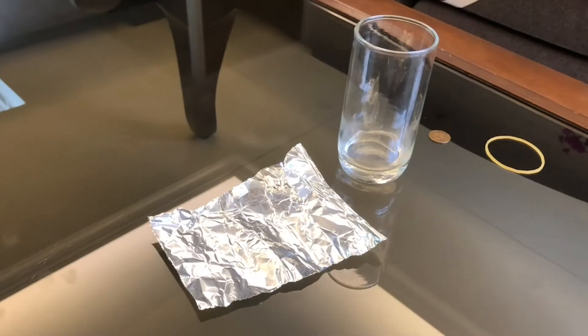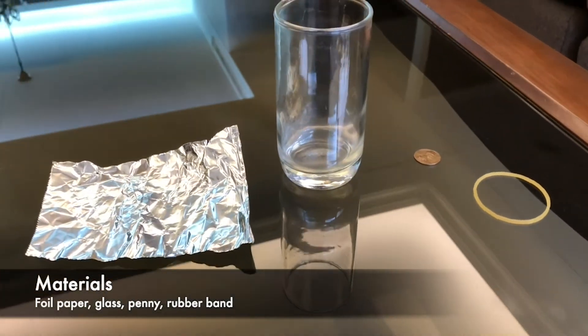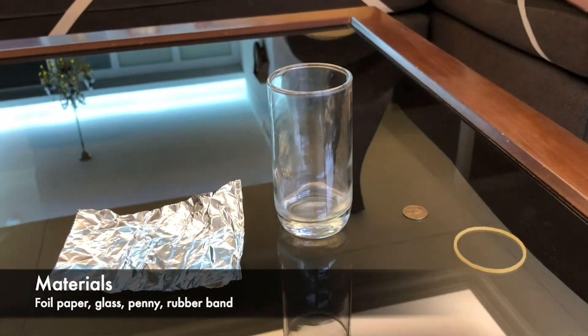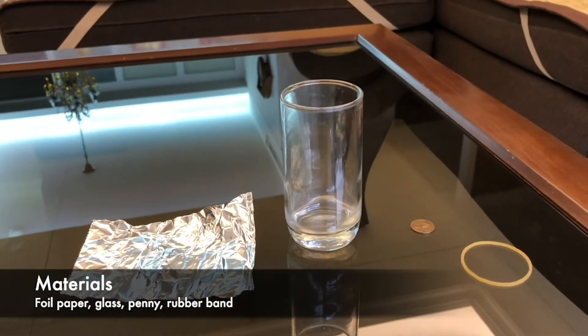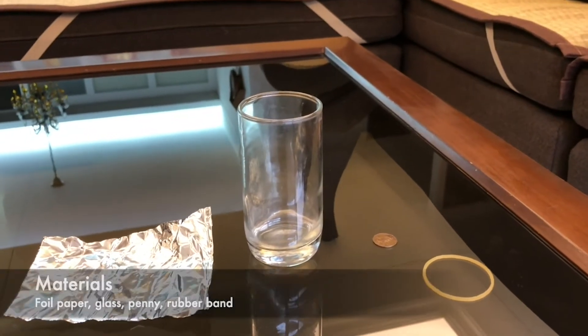All the materials you need are over here. From left to right, it's a foil paper, a glass, a penny, and a rubber band or a hair band.